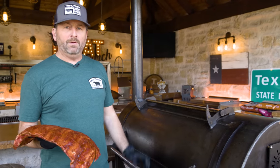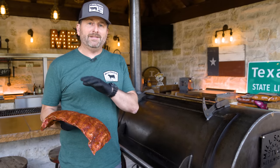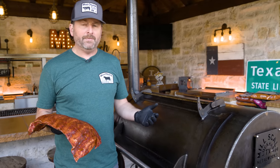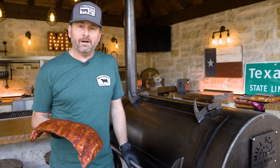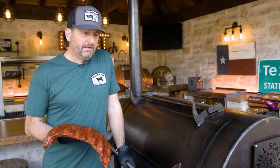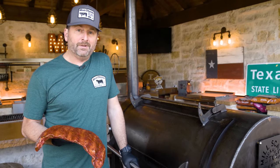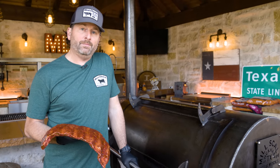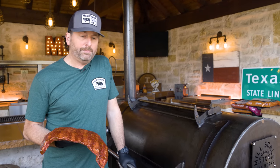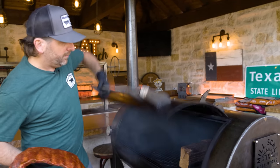Today we're running my Millscale 94-gallon offset at 250 degrees with post oak. You can replicate my recipes on any type of cooker — pellet grill, kamado grill, indirect setup on a kettle, or even your oven. When you're running an offset, if you go a little lower or a little hotter, no big deal — I'm just trying to average 250 degrees. I'm using post oak because that's the central Texas way, but hickory, pecan, mesquite would all be great, or if you want a lighter flavor, roll with a fruit wood.